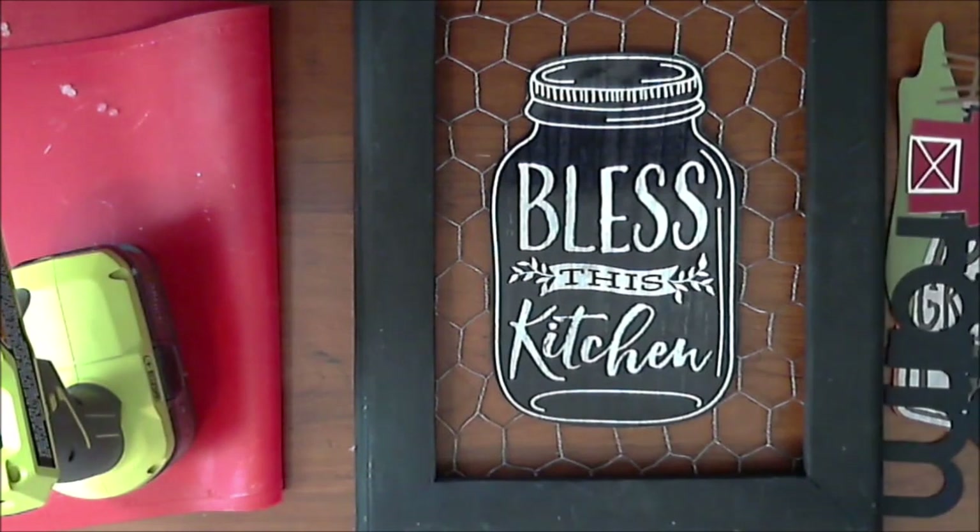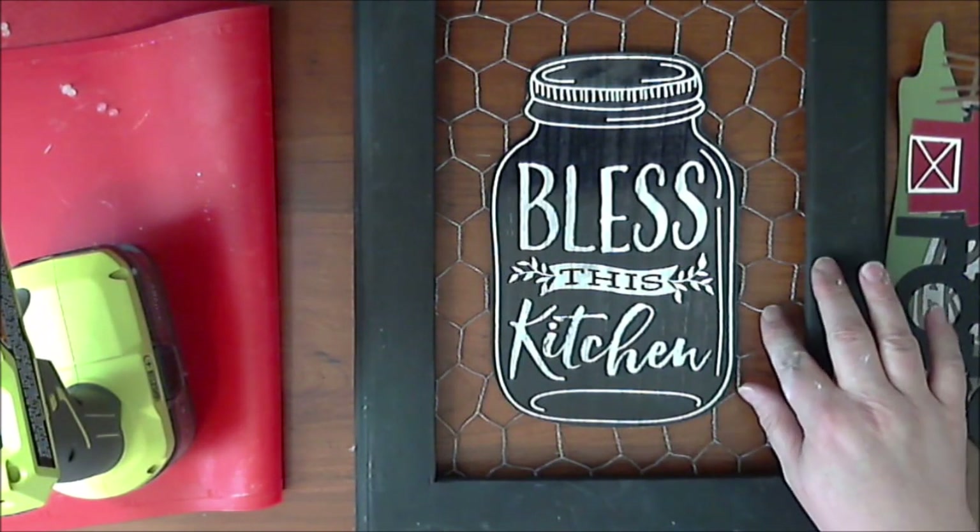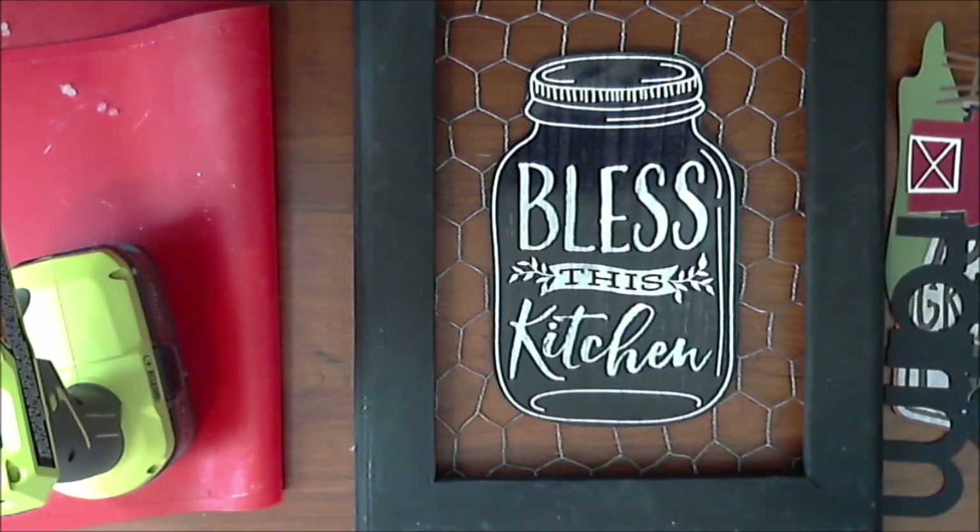I hope that you go out to the Dollar Tree, see what kind of kitchen artwork or fun artwork that fits your style that they have out there — if you like it on chicken wire — and see what you can do for some farmhouse decor. Thanks for stopping by, this has been Crafting at Whimsy Wonderland, see you next time!